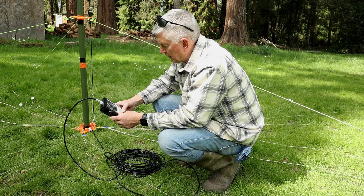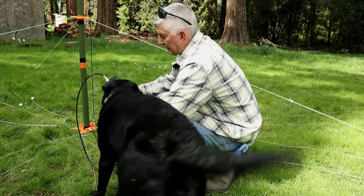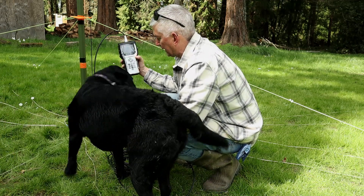That way I know what the actual SWR is of the radiating element. That says 1.08.